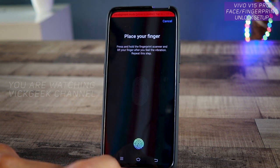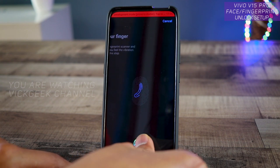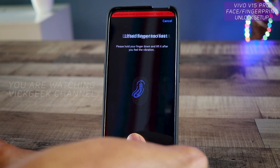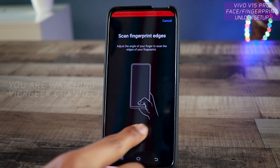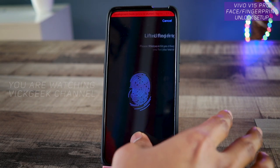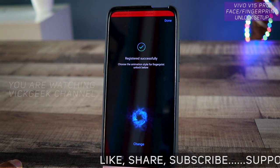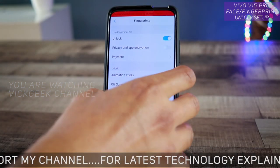Now you can register your fingerprint. Tap 'Start Inputting' and select the finger you want to register. Keep tapping in different directions so it recognizes your finger fully — hold it comfortably and tap on it repeatedly. If it doesn't register properly it will ask you to cover all different directions. Once done it shows 'Registered Successfully'.